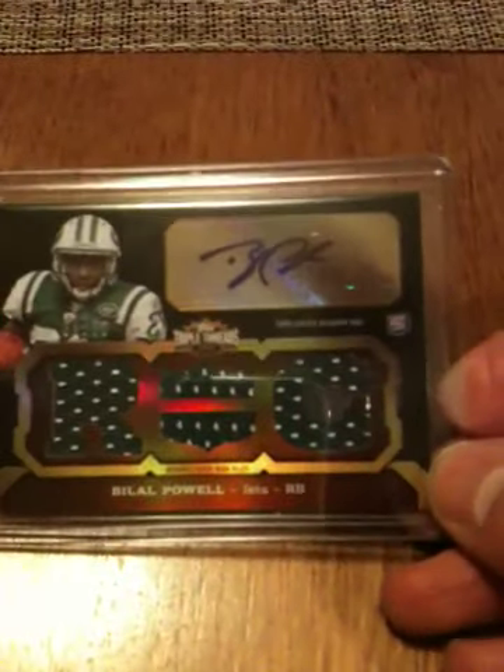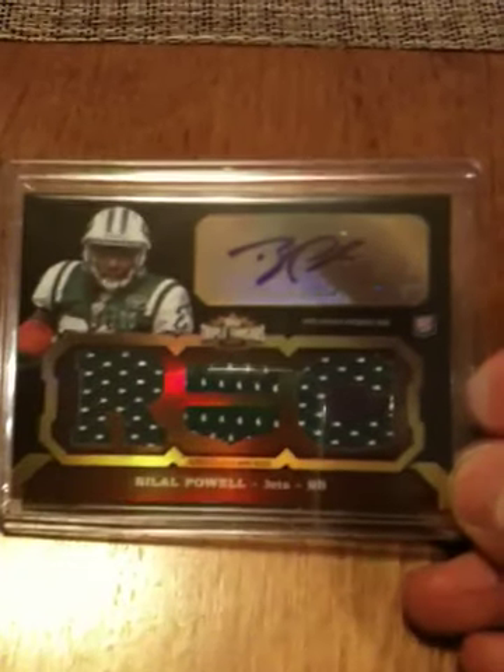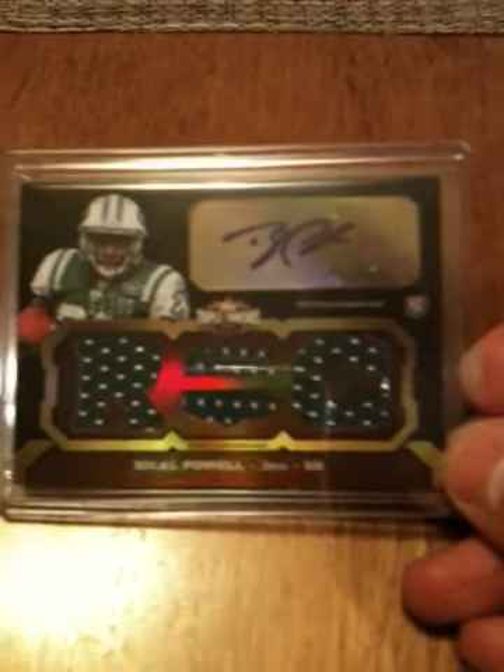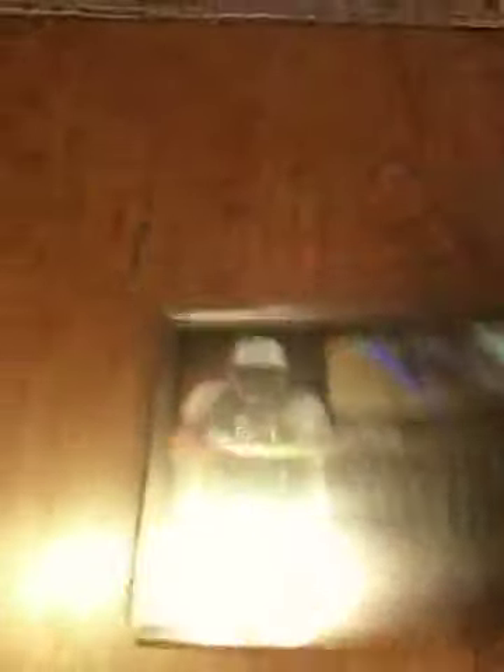And then my main hit was a Bilal Powell numbered to 70. This guy could still become something, he's got a lot of promise, but boy, sure is a weak box — especially compared to the Gold Standard.